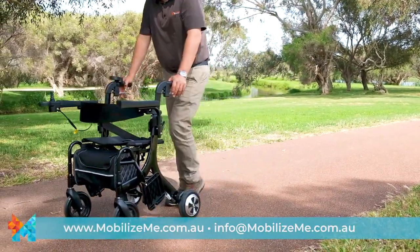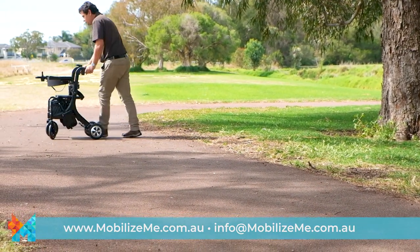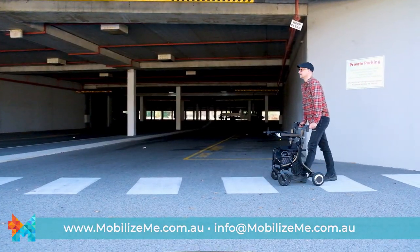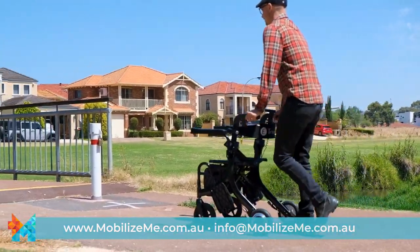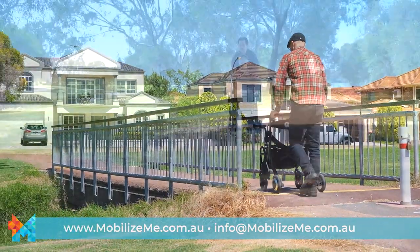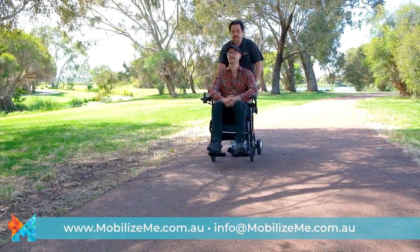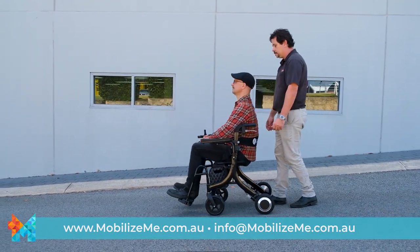Used as an electric rollator, the Evo shines, allowing for easier and safer travel up and down hills or transporting shopping thanks to the push-assist function. Alternatively, the Evo can be turned off and used as a manual rollator. The push-assist function is perfect if the user is tired or doesn't feel comfortable using the joystick in certain situations.